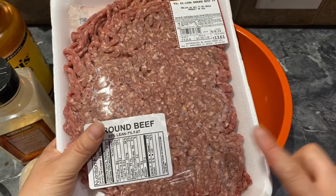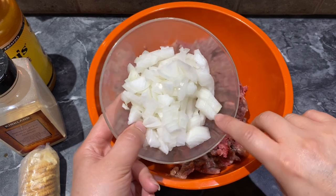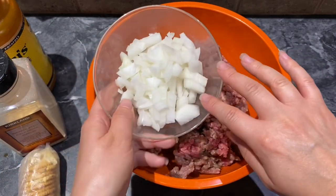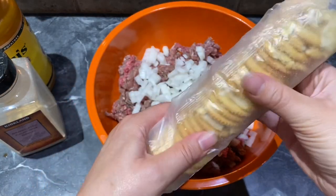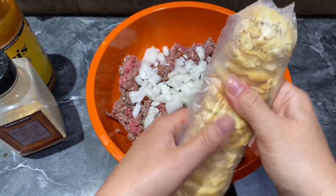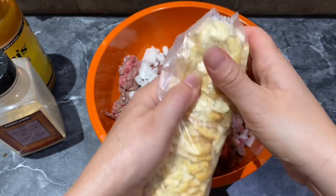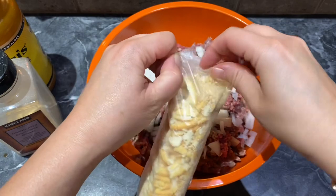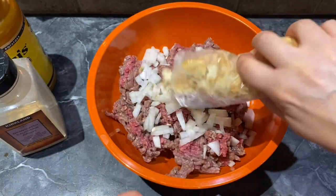The first thing I'm going to do is add my ground beef into a bowl. Next I'm going to add a half an onion that I already chopped up. If you have less ground beef, you'll want to add only a quarter of an onion. And a package of Ritz crackers — I am just crumbling them up. Then I can open the package up and add them right to the hamburger.